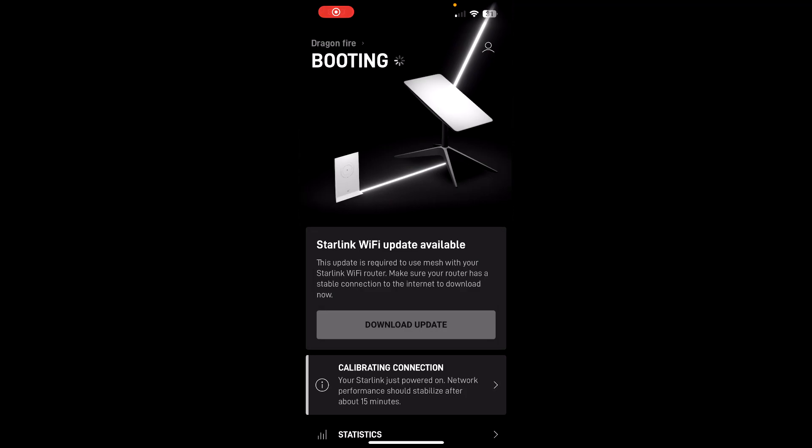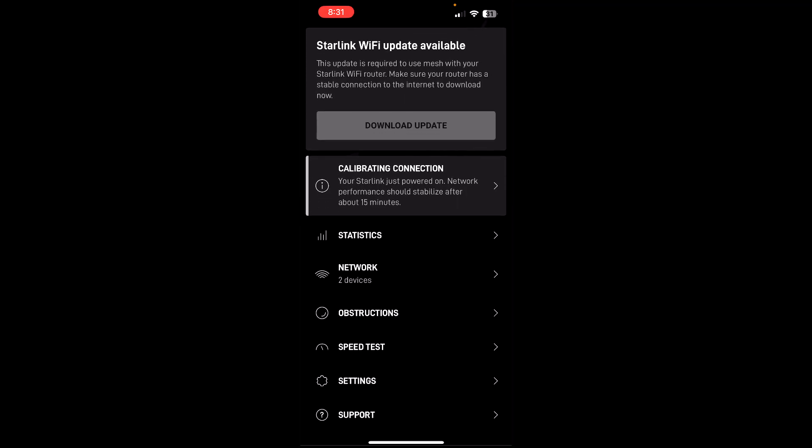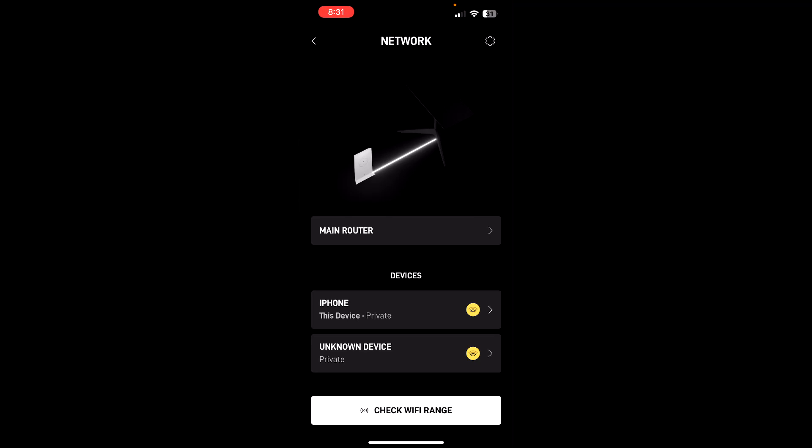Ensure your Starlink is plugged in. I figured it out — I was just too far away from it. Once you connect to the network it'll tell you to create a username and password. I named it 'Dragon Fire' because I'm drinking a dragon fruit thing. I had a couple issues with it actually connecting, so I just unplugged it and plugged it back in, and that seems to work. Now it's just booting — apparently about 15 minutes. There are apparently two devices on my network — wonder what the unknown one is.